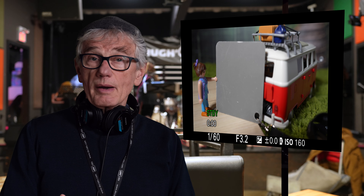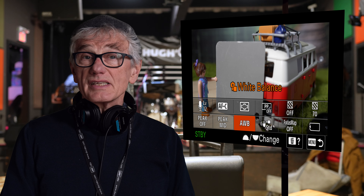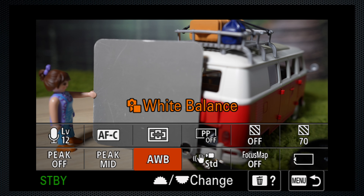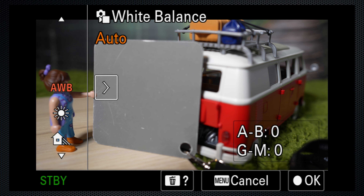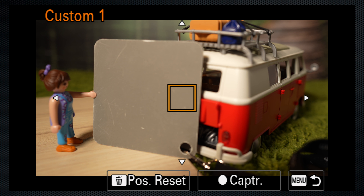For improved color reproduction, I set a custom white balance. It's not needed in the studio where I know the Kelvin setting for my lighting and set the appropriate K value. But when I don't, I capture and set a custom white balance. Scroll down to one of the three custom positions and navigate over to the set button, then point at a neutral gray or white card.